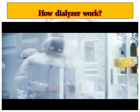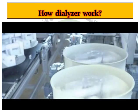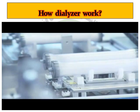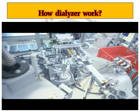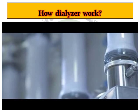The effectiveness of a dialyzer depends on a number of elements in the production process. The new X-shaped design of the Zivonta, with its bundle head expansion, guarantees a consistently homogenous distribution of dialysis fluid in the dialyzer, ensuring that the fibres are evenly flushed around.